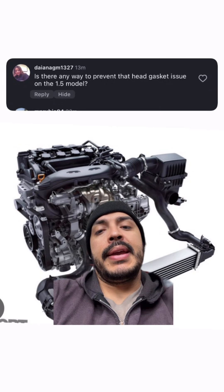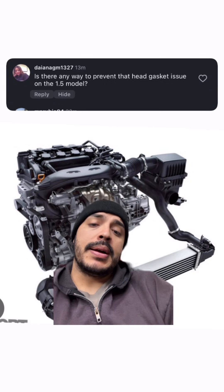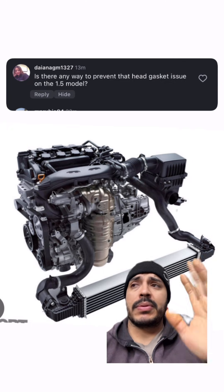Person asked: is there any way to prevent the head gasket issue on the 1.5 model? This is a question I get asked all the time, and I've never really addressed it.